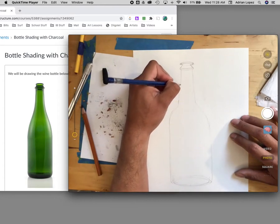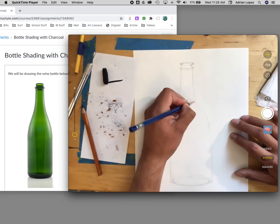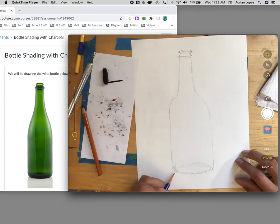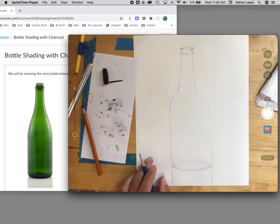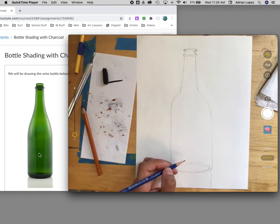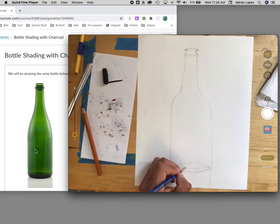Now that we have the general shape and structure of our bottle, and you've erased any lines you don't want, let me add the shadow — it just comes out and straight down. Before I start putting in charcoal, I'm going to add the highlights, reflections, and shapes inside the bottle. If you look, we have this bottom shape, then there's another shape underneath, and then there are these shapes here — this big oval that starts from the top.